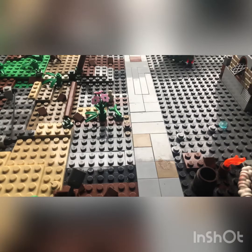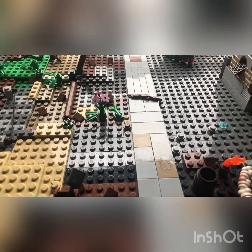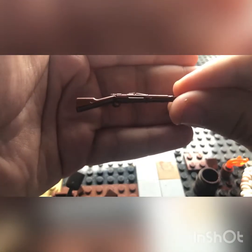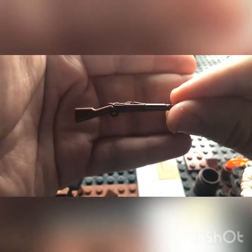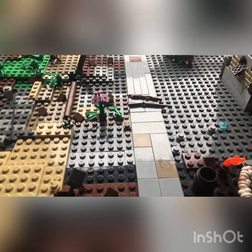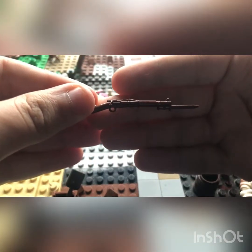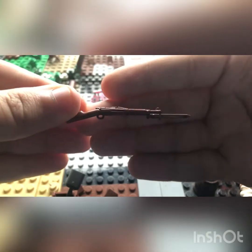This is the World War I Trench Pack B2 — brand new, just this year. Next gun is the M1903. This is an American rifle — not a sniper, just a standard American rifle for World War I. And here's the one that goes with that: the M1903 with bayonet, which is the Springfield, if you were wondering.